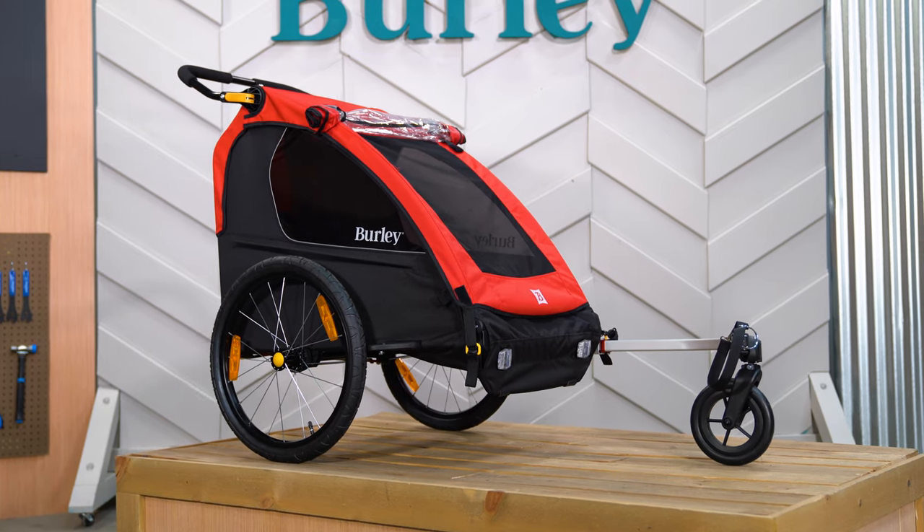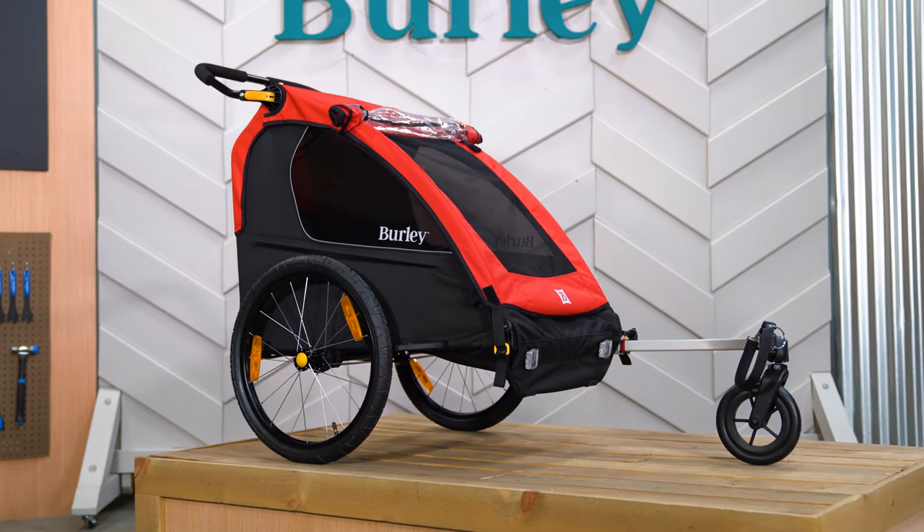Enjoy the freedom and go more places by bike or strolling with your little ones with the Burley Honeybee.